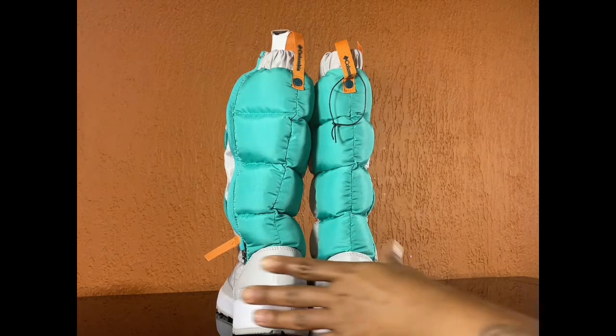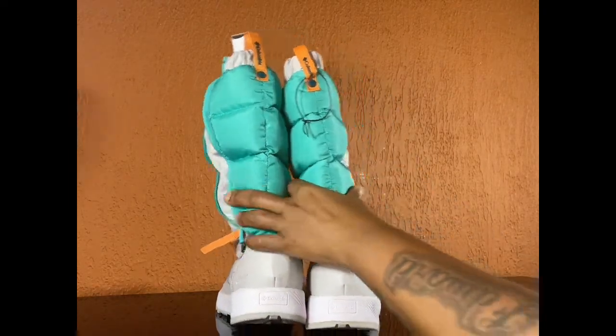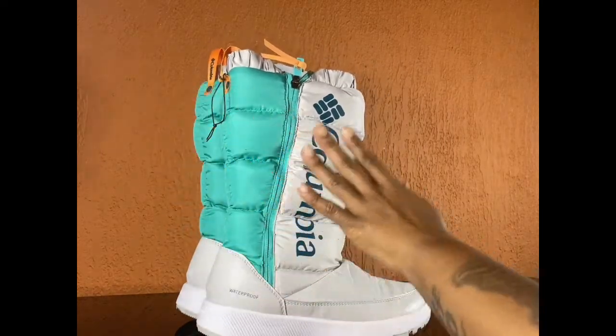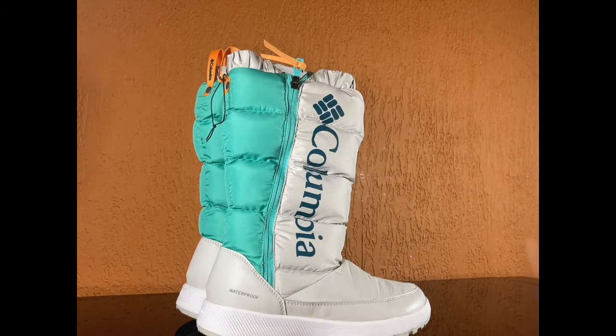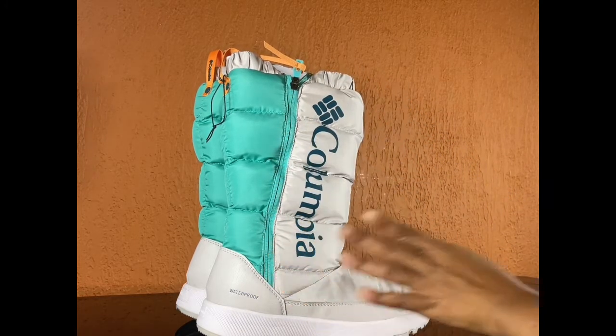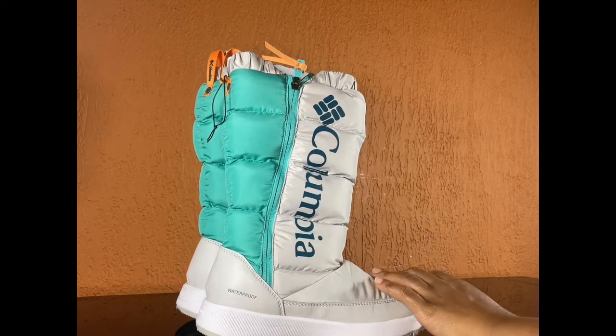There's nothing wrong with them at all. I have nothing to complain about. I love the design — they're reminding me of those bubble coats, right? They're giving me that feel, that vibe. They're waterproof. I just love the whole different look.